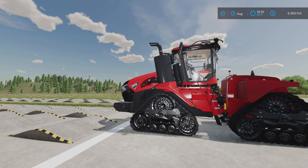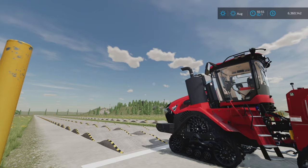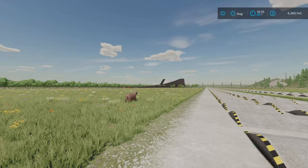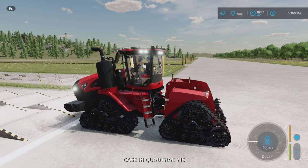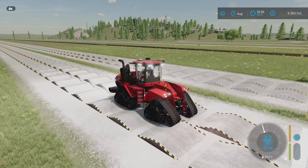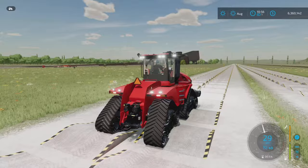Hello everybody and welcome back to another test video. This is where I should have done the flexible test with the new Quad Track 715. This is the rock crawl map by our good friend Alien Jim. But this video is not about the bumps — we got some wild animals — it's about that big hill over there. I got some tractors set up there with a plow and some Big Buds. Look at these tracks, hardly moving at all.